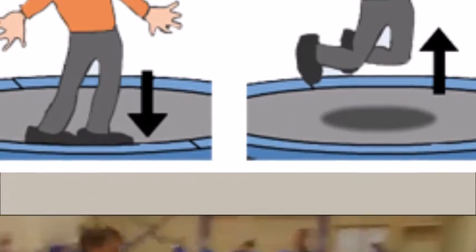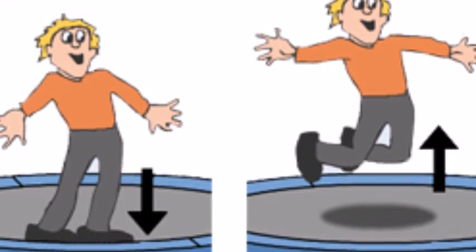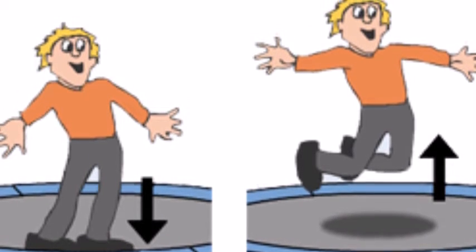Therefore, I could compress less and apply less force on the trampoline so the forces opposing it aren't as great, which is stated in Newton's third law: for every action there is an equal and opposite reaction.